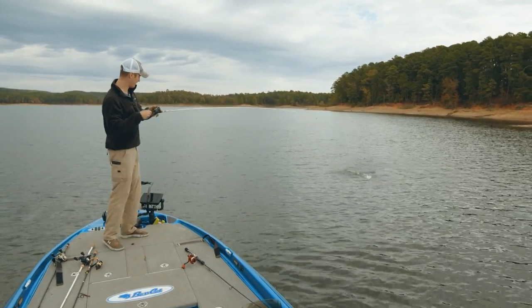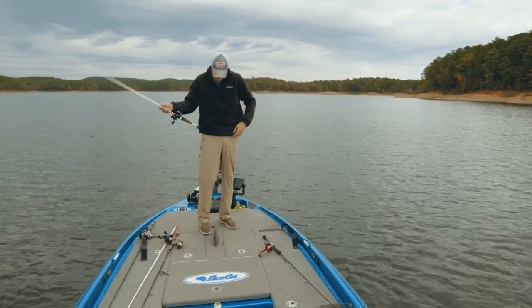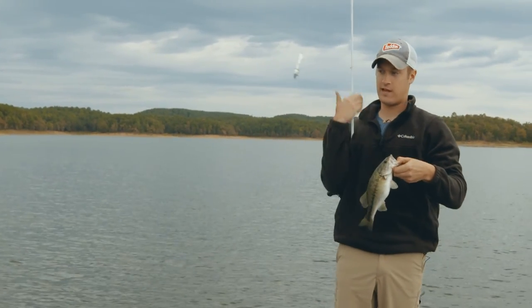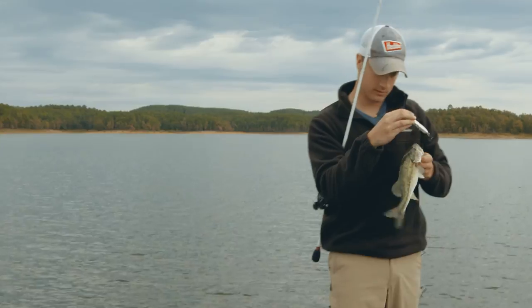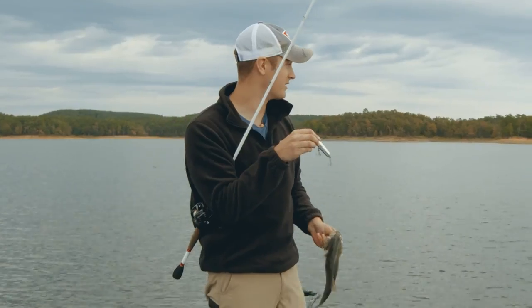It's a little better one — well, I guess not by much, but better than what we've been catching. That old guy hit it just right off the side of that point. There's nothing more fun than throwing a Super Spook Junior in the fall. I can guarantee that — other than whenever they're coming up breaking right near the boat.